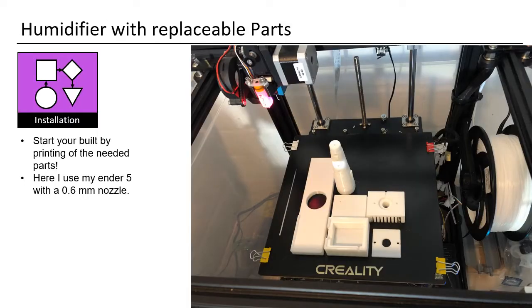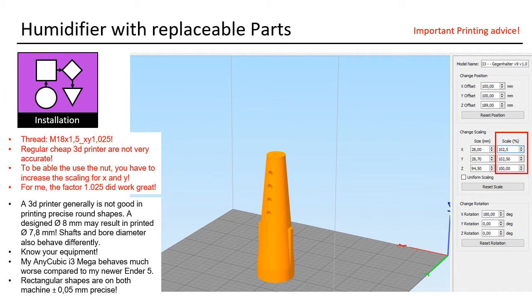First of all, you need to print the parts. If you do not have a printer, just ask someone who has. Here you see my Ender 5 with direct extrusion and BL touch. One important advice: a 3D printer is generally not good at printing precise round shapes — a designed 8mm may result in a printed 7.8mm shaft, and bore diameters also behave differently. Know your equipment. To be able to use the nut, you have to increase the scaling for X and Y. For me, the factor 1.025 worked great.